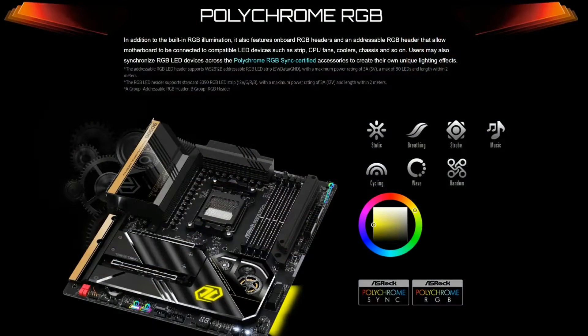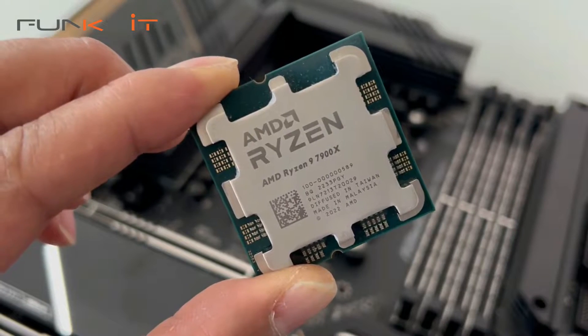This motherboard also comes with all of ASRock's unique features such as the reinforced DIMM slots, surface mount tech, the 8-layer PCB, USB 4 Type-C ports, and of course ASRock's Polychrome RGB. We'll be putting this motherboard to the test using a Ryzen 9 7900X along with some DDR5 6000 RAM, but first let's do a quick unboxing.